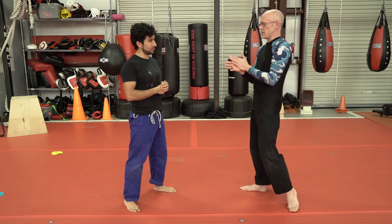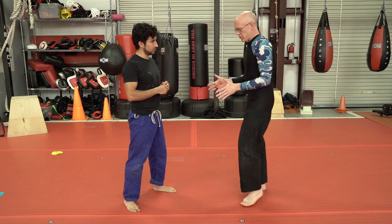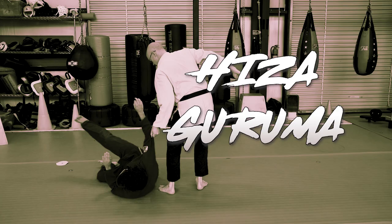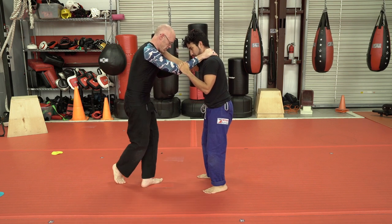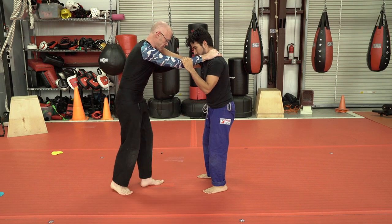The first throw I want to work on today is Iza Gruma. This is a simple throw and it's kind of one of the first level ones. It's a moving dynamic throw — trying to teach it stationary, it looks kind of like this. There's a quick step and a full 180 pivot, and then I hold my leg out to trip the foot that's going to be coming to me.